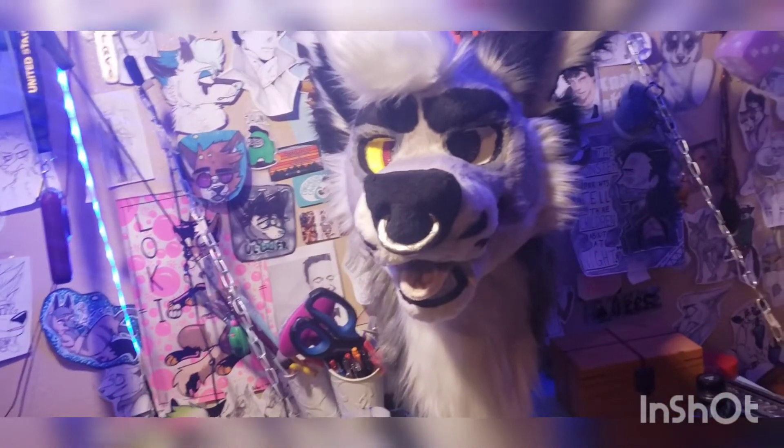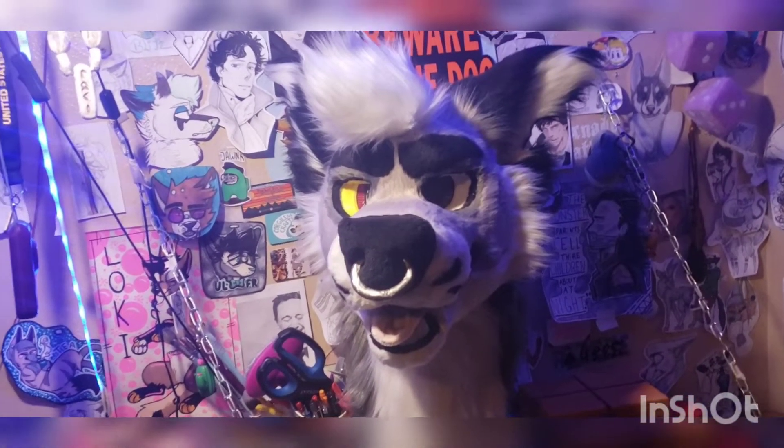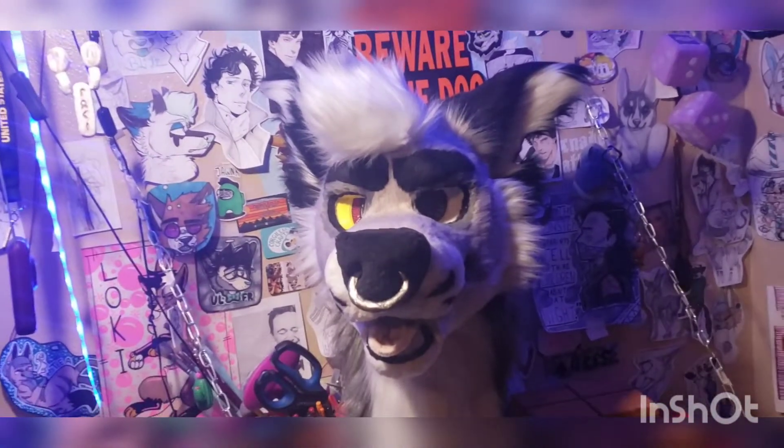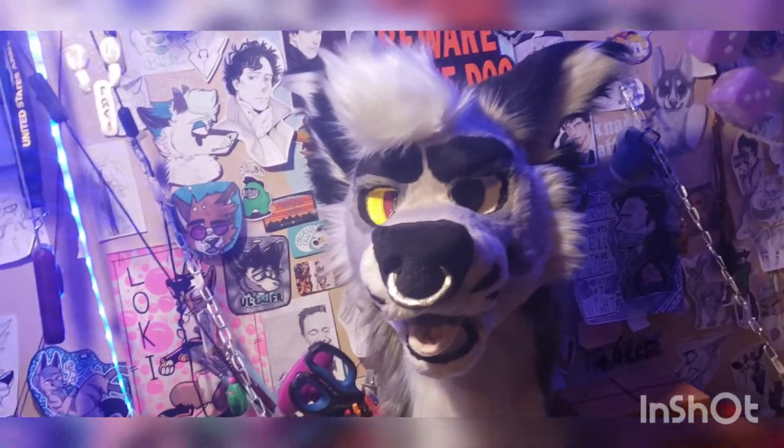I'm probably going to change the color because sometime in the future — not anytime soon — I'm going to add magnetic horns to him, so I have that choice of doing that.